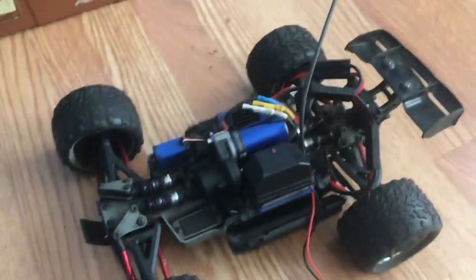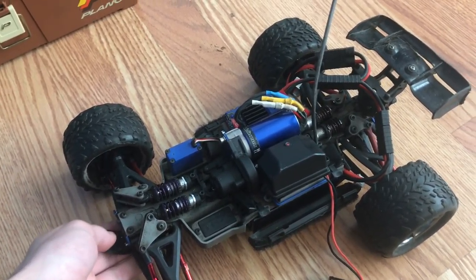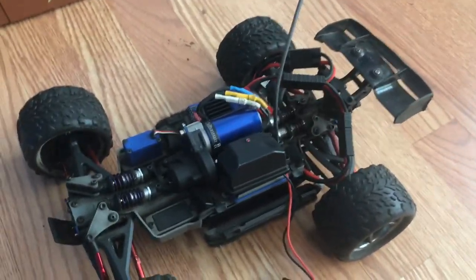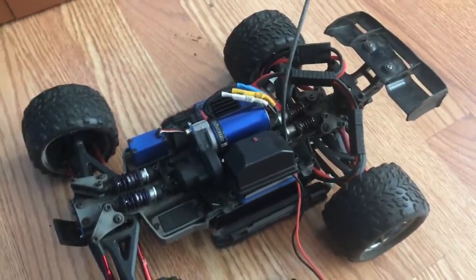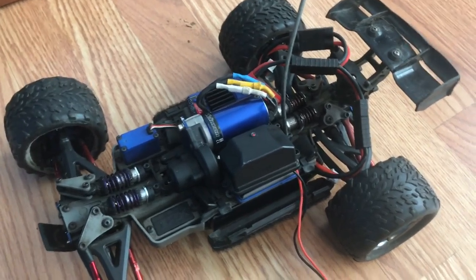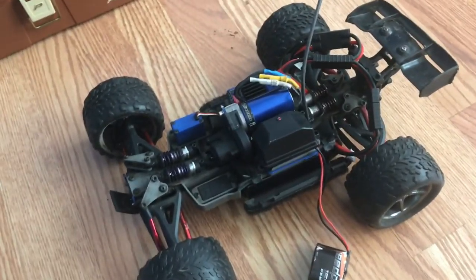So that's my review on the 1/16th Mini E-Revo. If you want a somewhat cheap but fast car that also has four-wheel drive, I recommend this thing. Thank you for watching, this was Turbo.